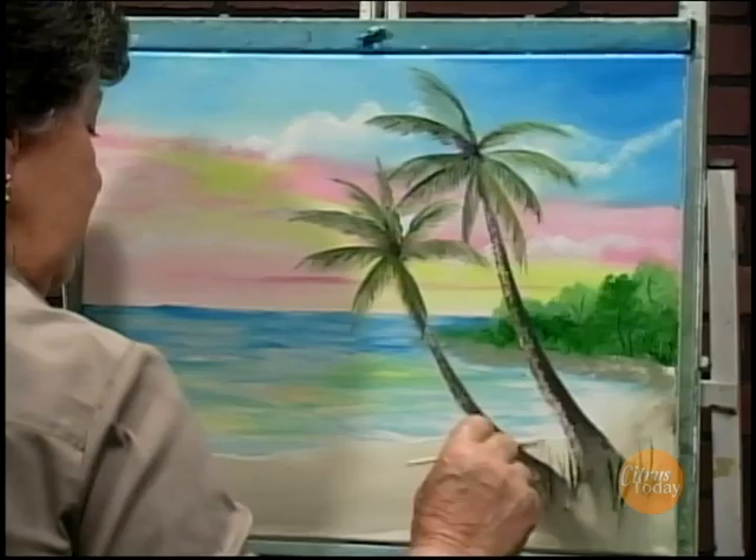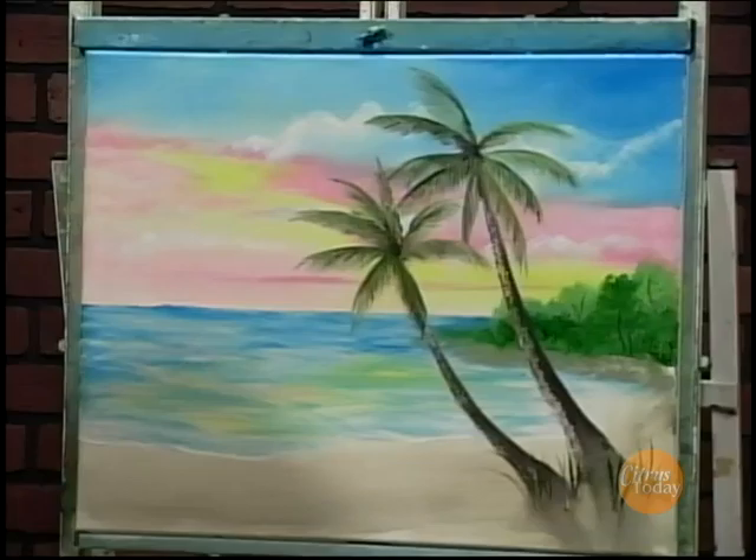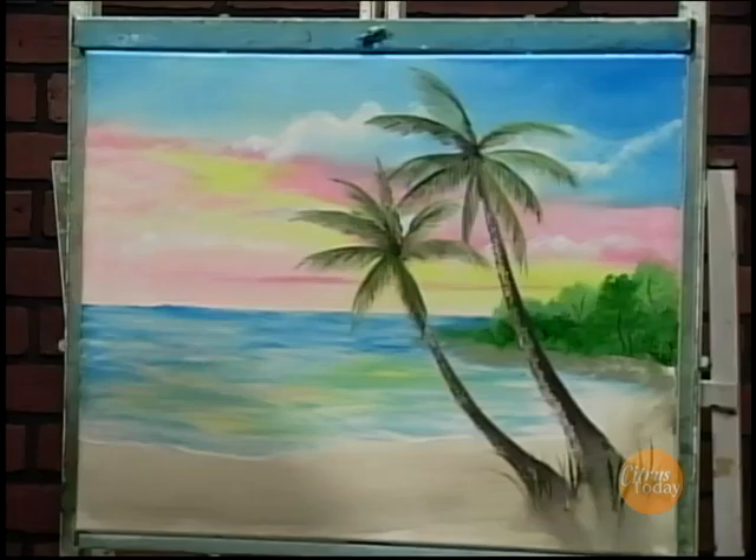Well, I hope you enjoyed watching. This was a really good picture — a lot of fun to paint. Thanks for joining me. This is Tips on Painting. Have a good day and happy painting!